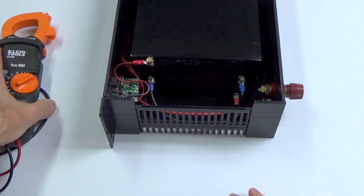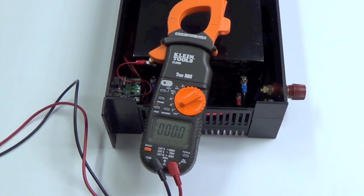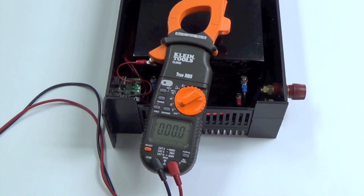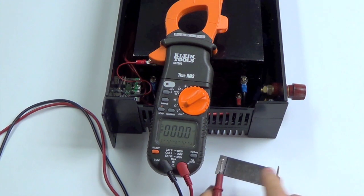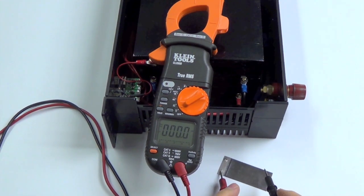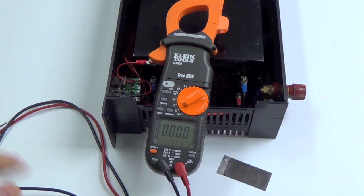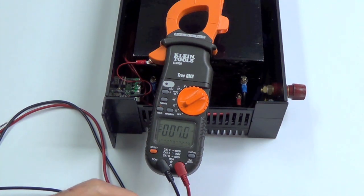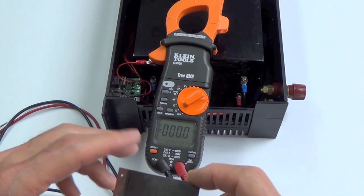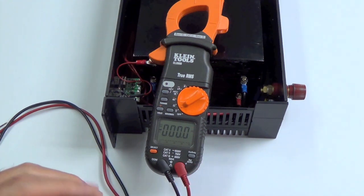I can show you here with this trusty multimeter that it does read — let me get this where it can be seen. Okay, there we are: 1.78 volts. It varies — it goes up to between 1.76 and 1.85. It depends on the warmth in the room, mostly that, because graphite products are very thermally reactive. It will work when it's cold, but it works better when it's a little bit warm.